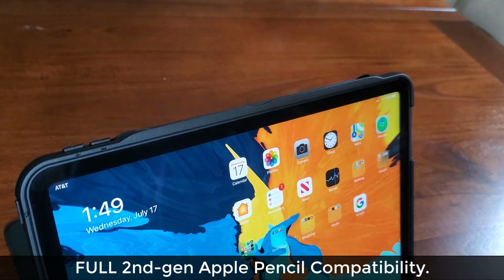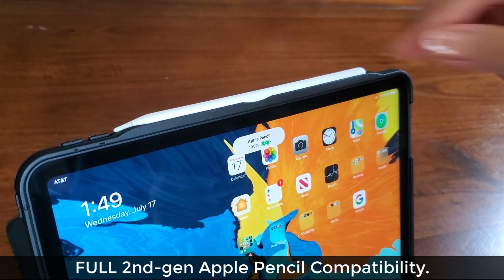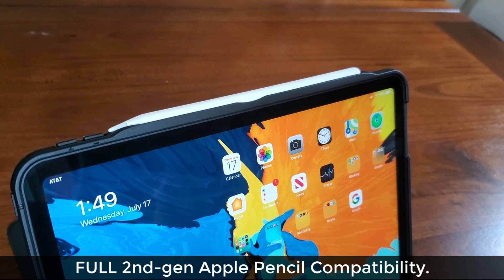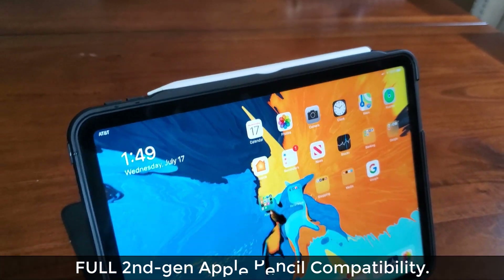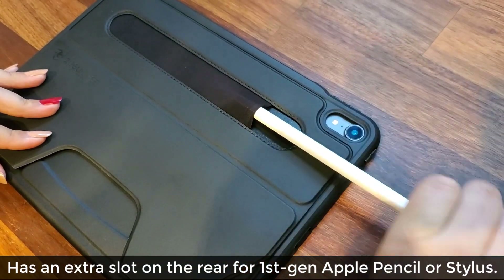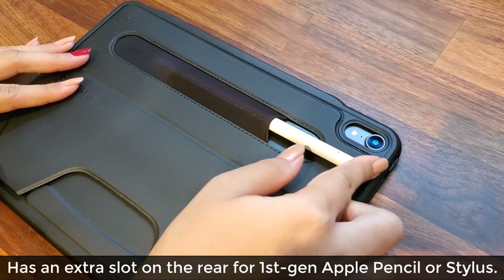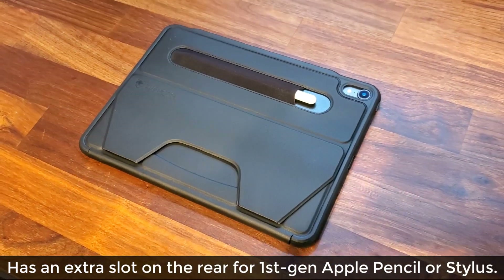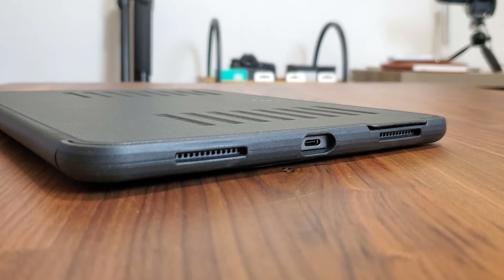If you own and use an Apple Pencil, this case is 100% compatible — the pencil will attach to your iPad magnetically and also charge regularly, which is awesome and was a crucial feature I was looking for. Additionally, no matter which iPad version or size you get, you also get a protective stylus holding slot on the rear which can hold not just the Apple Pencil but any other stylus or pen that you own.